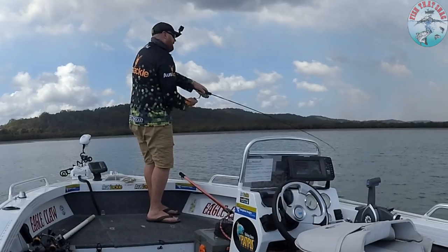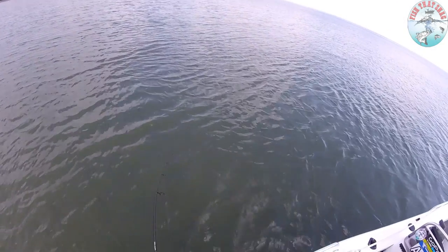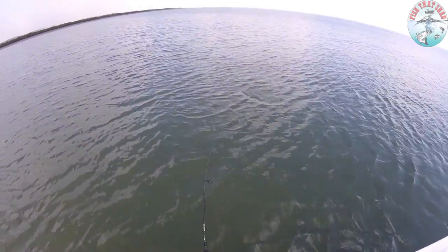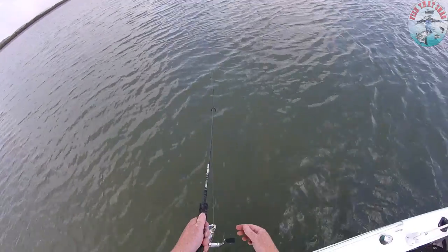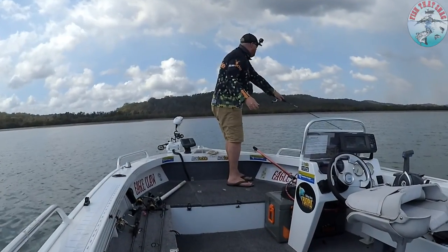A good way to avoid this happening is to keep your rod tip low. Once you've got the strike and you know the hook has embedded itself in the fish's mouth, get your rod tip nice and low and fight the fish with your rod tip low — if not almost in the water. Wow, this guy does not want to come to the boat.